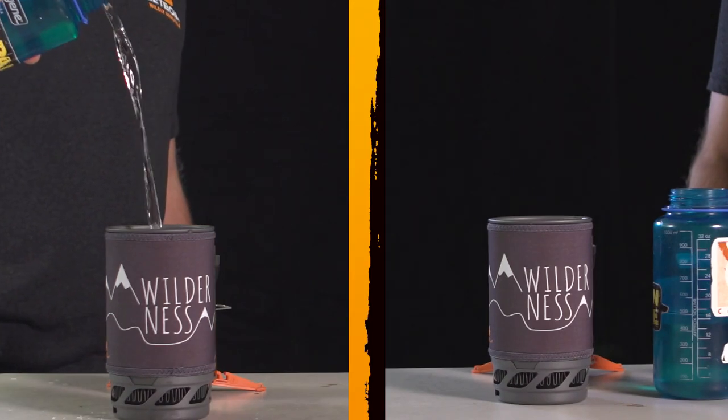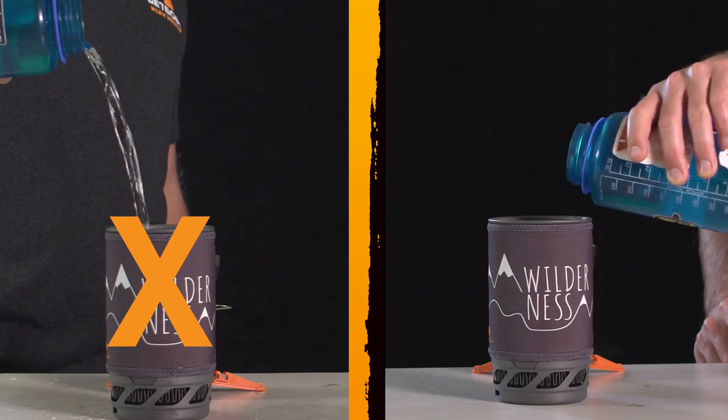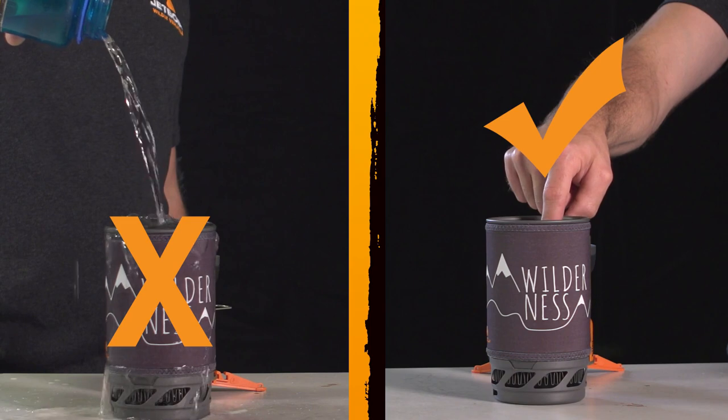Don't overfill your pot. Contents can boil over, burn you, and maybe even ruin your Jetboil. The general rule is to fill only half the pot or to the max fill line where available.